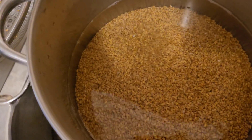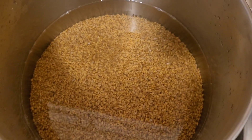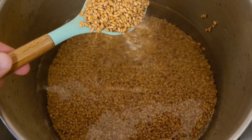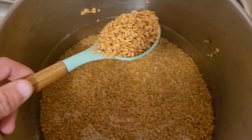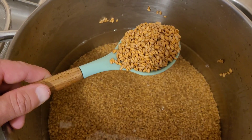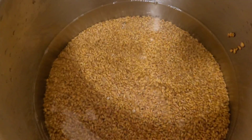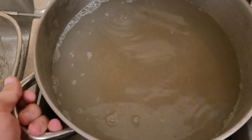By rinsing and washing your grains off, you're removing all sorts of materials that are unnecessary for the healthy growth of your mycelium and making it a whole lot easier to come out with clean sterile grains in the end. Once you've rinsed all of your grains and they're nice and clean...